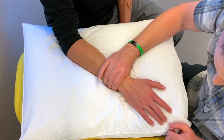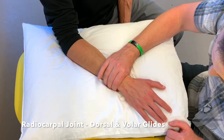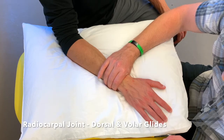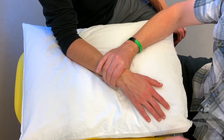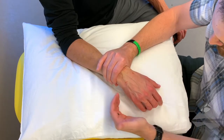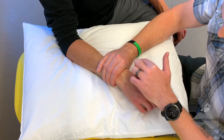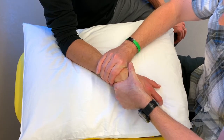The last two techniques are our dorsal and ventral glides. The dorsal glide is going to help with wrist flexion and can also be done at the midcarpal joint. The ventral glide will help with wrist extension, again can be done at the midcarpal joint as well. For our dorsal glide, if we come into just a little bit of flexion, the idea is that we want to glide from the ventral aspect to the dorsal aspect.